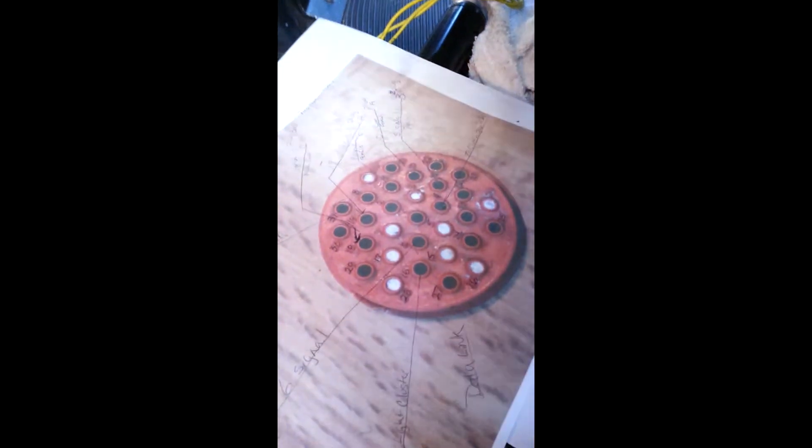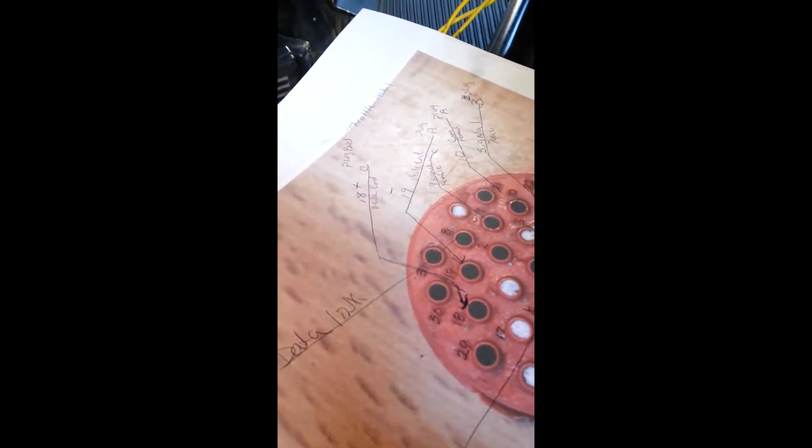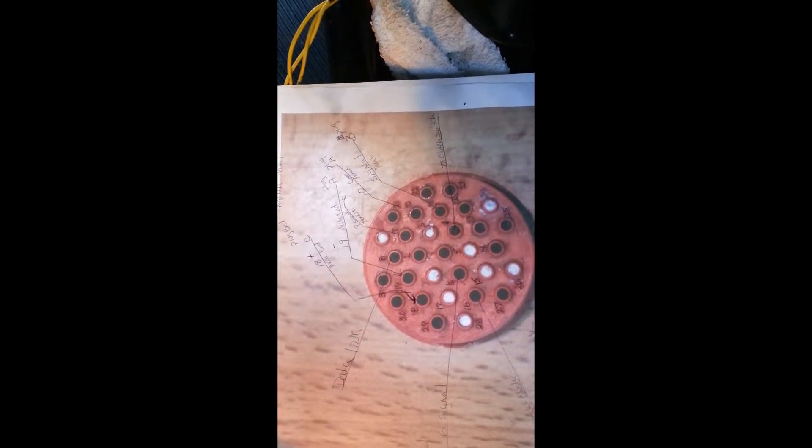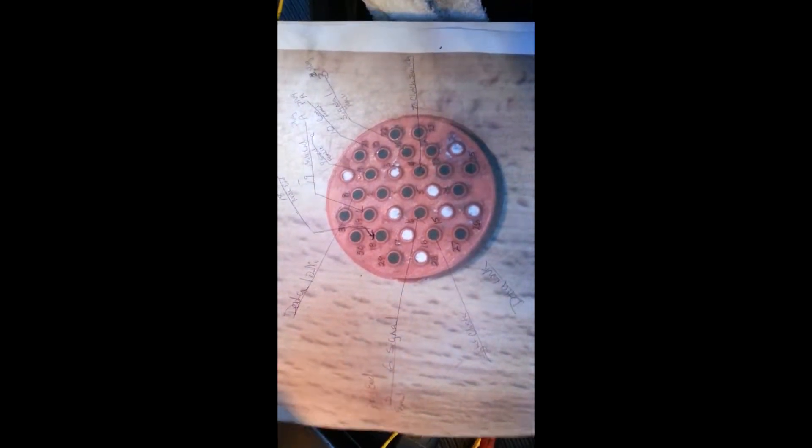I took a snapshot picture and then tracked them down. You can see the numbers on them, and then I did a layout to show which pins did what. You can see 18, you can see 19; 10 was the one I spliced. So you can basically see everything — number 6, and 11 is the last one I'm doing, right there.